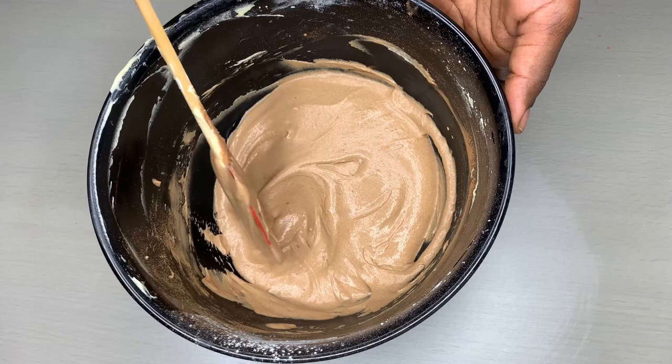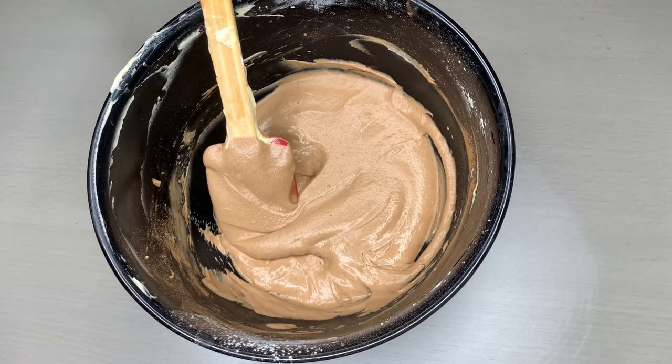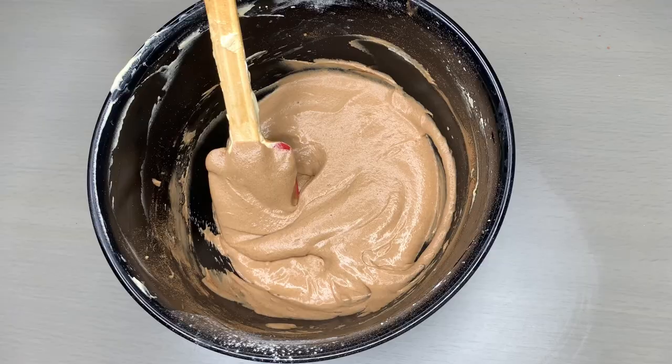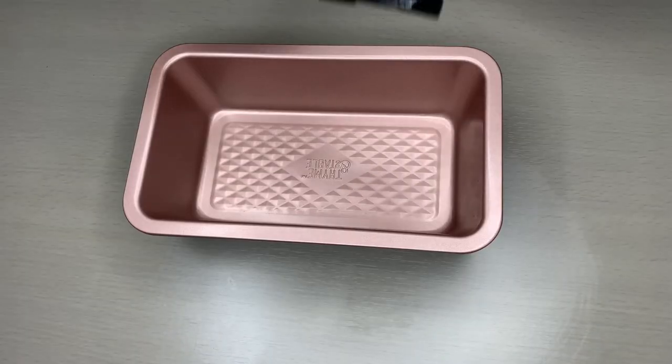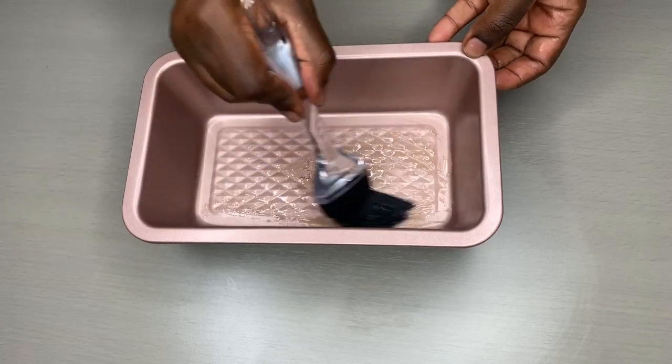After mixing it thoroughly, this is how our chocolate-colored dough looks like. If you want it to be darker, you can put more cocoa powder — but know that the more you add, the more bitter the chocolate side of your cake will be. So if you're a fan of bitter chocolate, go ahead and add it.